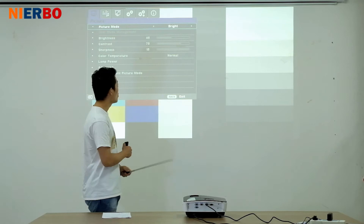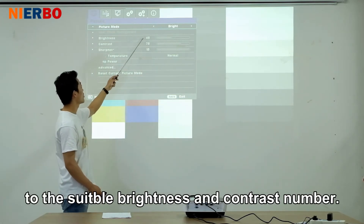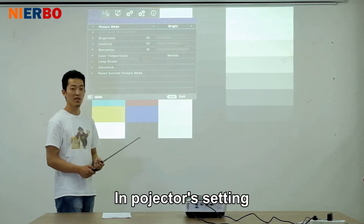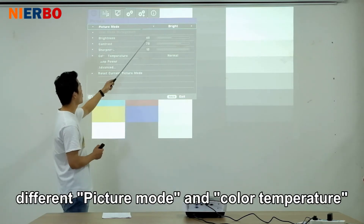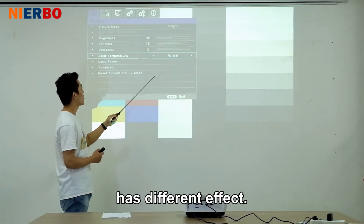At the beginning, you should set the projector to the suitable brightness and contrast settings. In the projector settings, different picture modes and color temperatures have different effects.